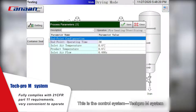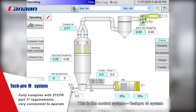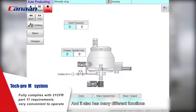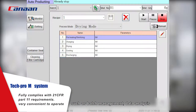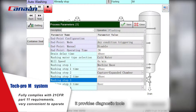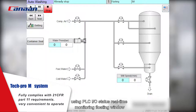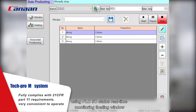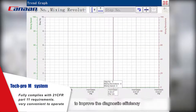This is the control system: the TechPro-M system. It fully complies with 21 CFR Part 11 requirements. It also has many different functions such as batch management, data analysis, maintenance planning, etc. It provides diagnostic tools using PLC I/O status real-time monitoring with a floating window to improve diagnostic efficiency.